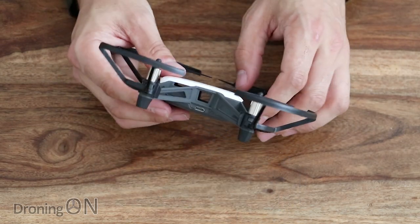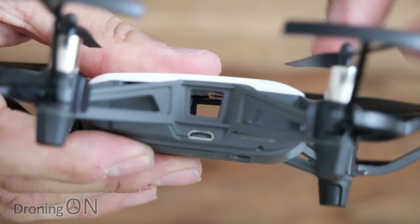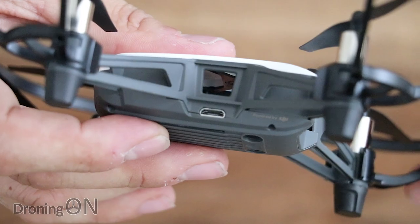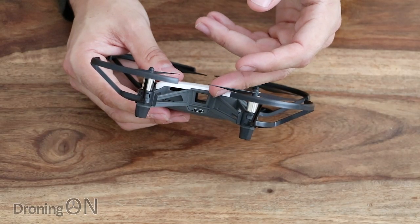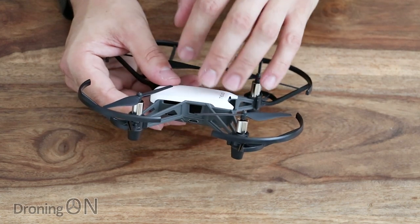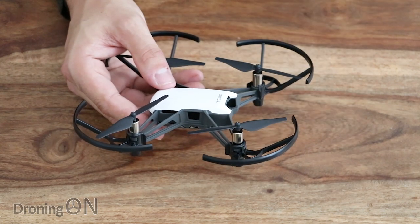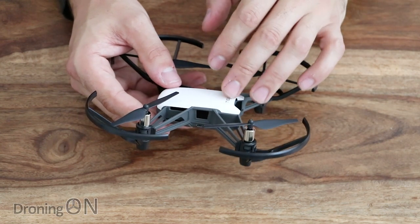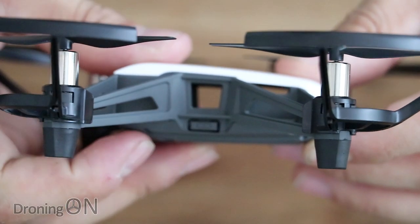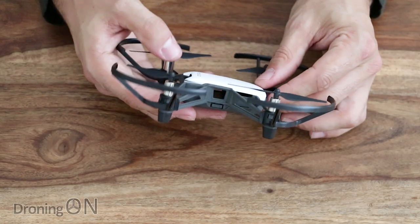Looking at the sides of the Tello: on one side we've got a USB port that serves the primary purpose of charging the battery. With the battery installed, you plug it into a USB power source — for example, a phone charger — and that will charge the battery while it's inside the Tello. It's a shame there's no way to charge the battery outside of the Tello, but hopefully some third-party accessories will appear. On the other side of the Tello we've got the power button — press it gently to turn on, press and hold again to turn off.